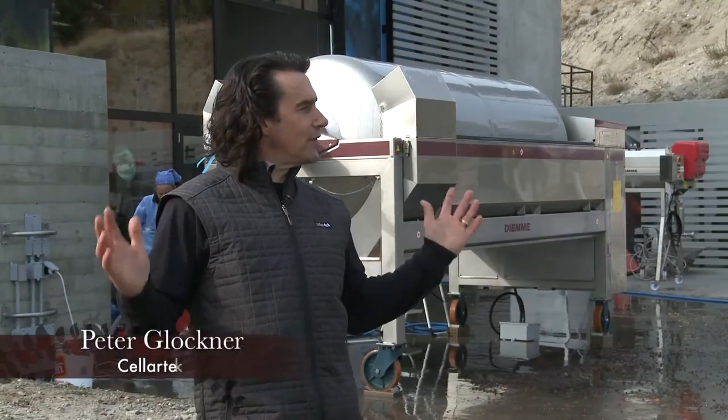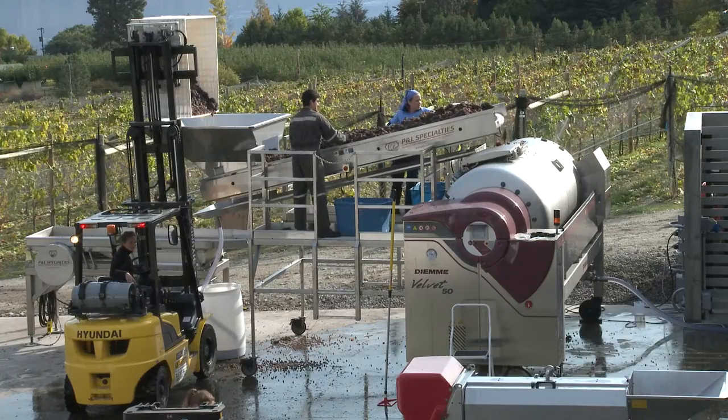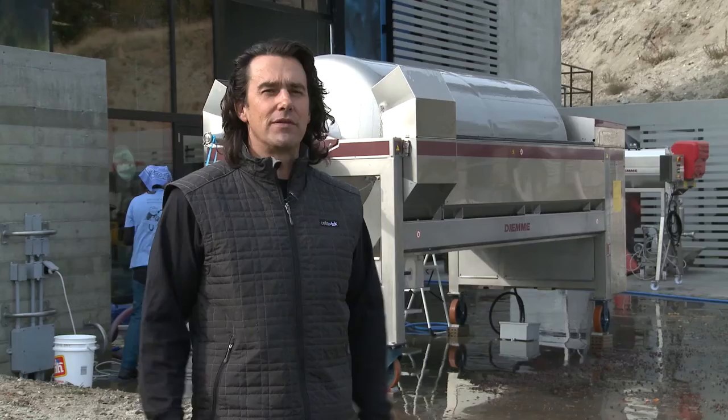Alright, we're here today at the beautiful Okanagan Crush Pad, a custom crush facility in the central Okanagan, beautiful Summerland, B.C., on perhaps one of the finest fall days I've seen in a while. Not bad for the end of October.